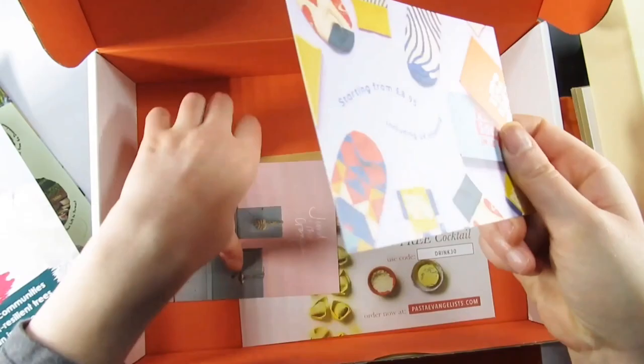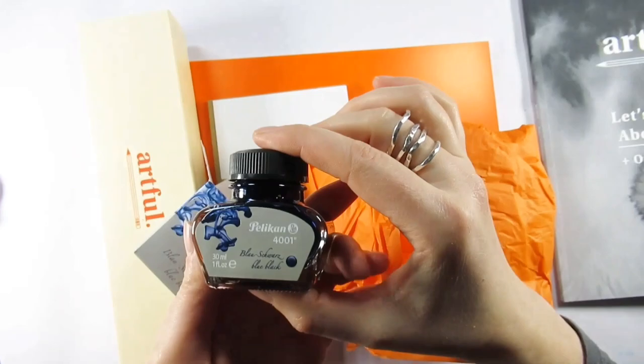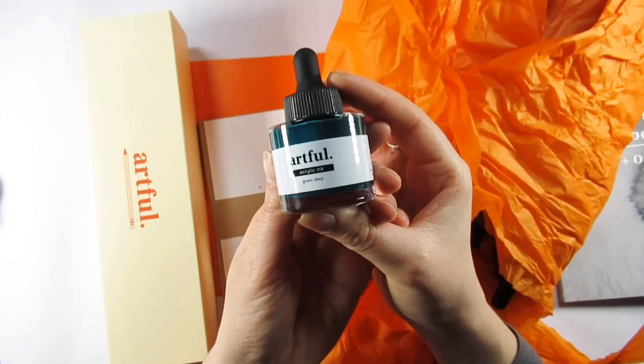First of all we have the booklet, which I'm happy to say contains less adverts and a lot more useful content. The first art material I pulled out is the Pelican blue-black ink, which is a blue ink containing oak gall, so it gets a little bit darker as it dries.